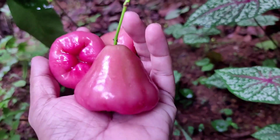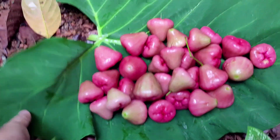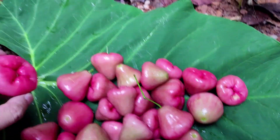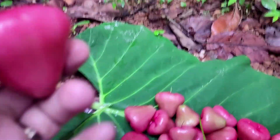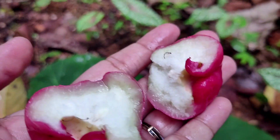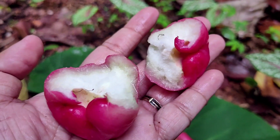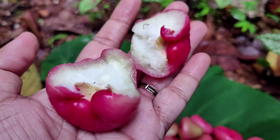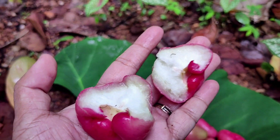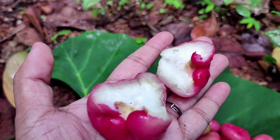Before watching the video. Now, I am going to open the chamber. There is no seed. It's good to see the name. I am going to open the chamber. I am going to open it. It's a good recipe.